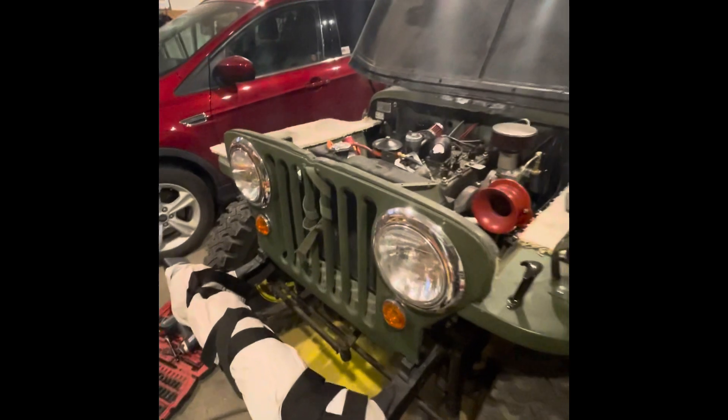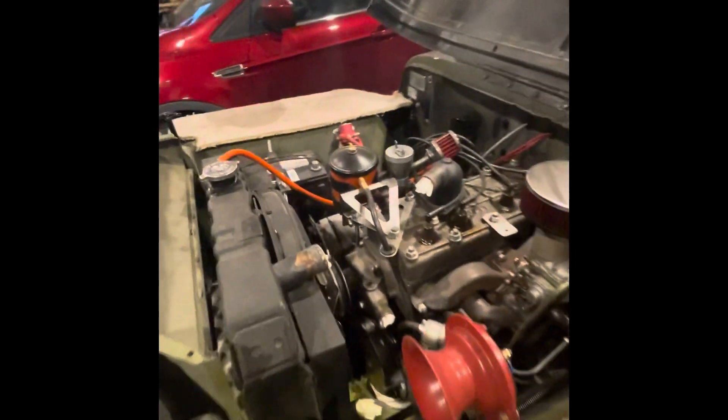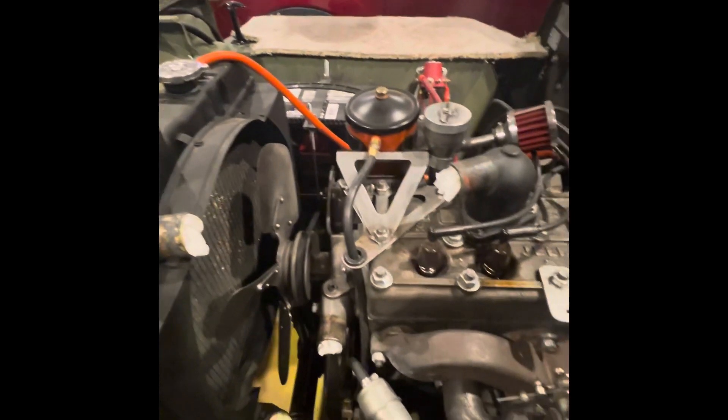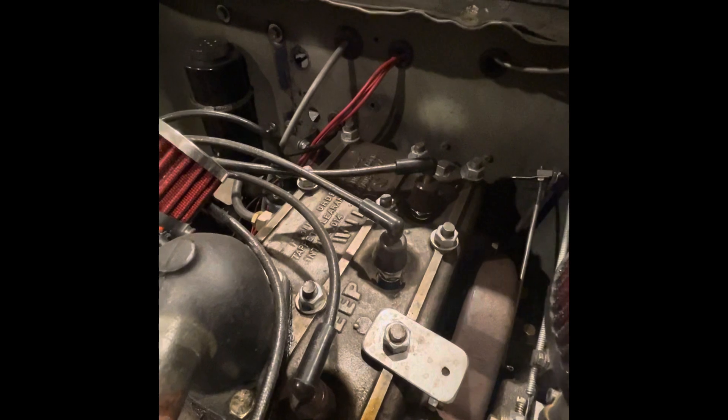Our next project is to remove the front grille and the radiator, because we want to try to pull the whole engine and transmission out so we can replace the transmission and transfer case that way. Not sure if it's going to work, but we're going to give it a try. All the hoses are disconnected — radiator hose upper and lower, accelerator rod, choke stick, accelerator pedal — and both the brake and clutch are taken apart. Battery is disconnected for safety.